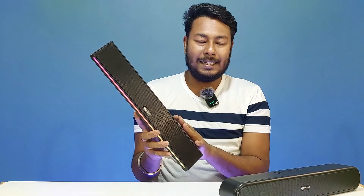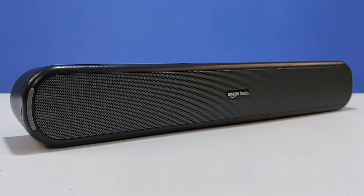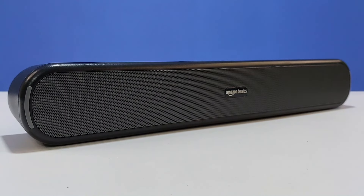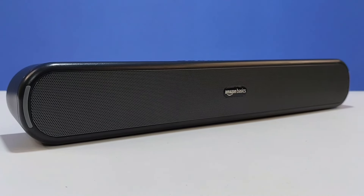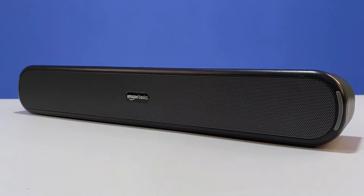The Amazon Basics X12 has a 16W sound output and supports the latest Bluetooth version 5.3. It offers a 10-meter wireless range and multiple connectivity modes including Bluetooth, TF card, USB, aux-in, and aux-out.